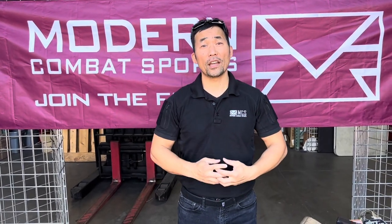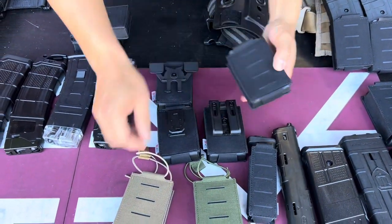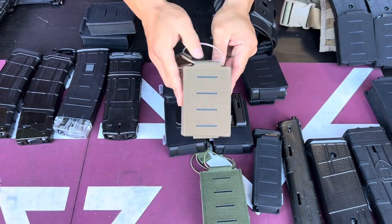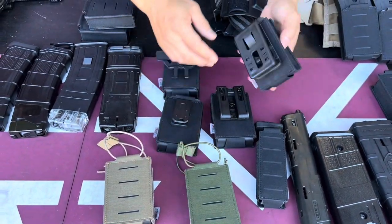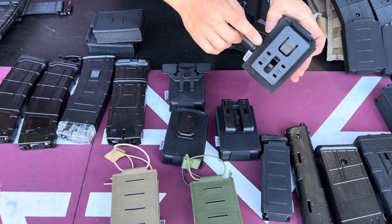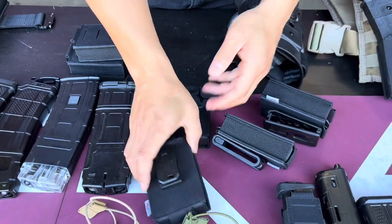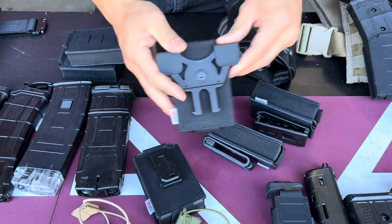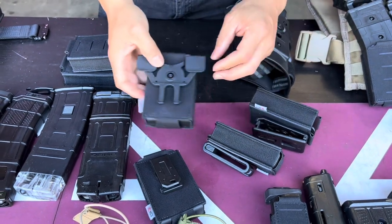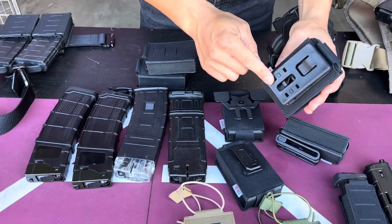Hi, I'm KT with MCS and today I have a video for you on a new magazine pouch. This is the black color, and we also have the tan dark earth color and the olive green color. With this pouch you can have different attachments: the combat belt attachment, the belt loop attachment, the molle clip attachment, and the standard molle attachment. The idea is that you use a different attachment depending on what gear you're attaching to.